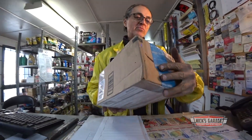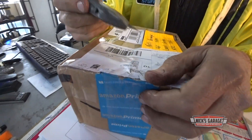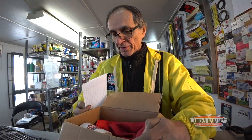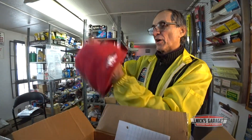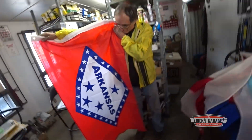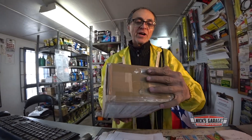This one is from Little Rock, Arkansas — isn't that where Bill Clinton's from? He has an old Mustang. What do we have here? A coffee mug from the state of Arkansas, a cap for the cold weather, and the flag of Arkansas — that's one flag I don't have either. Thanks Tracy.